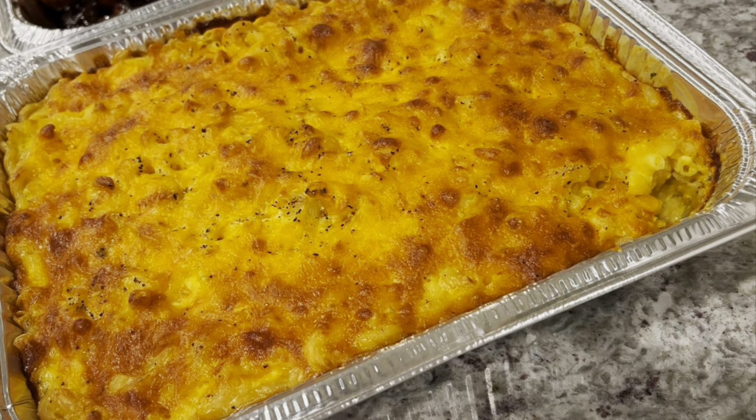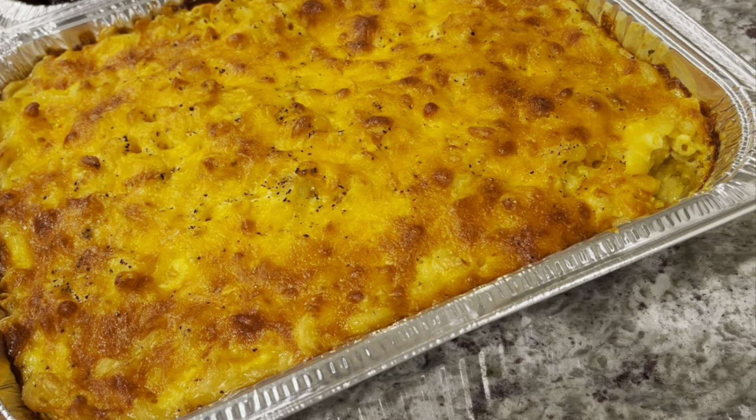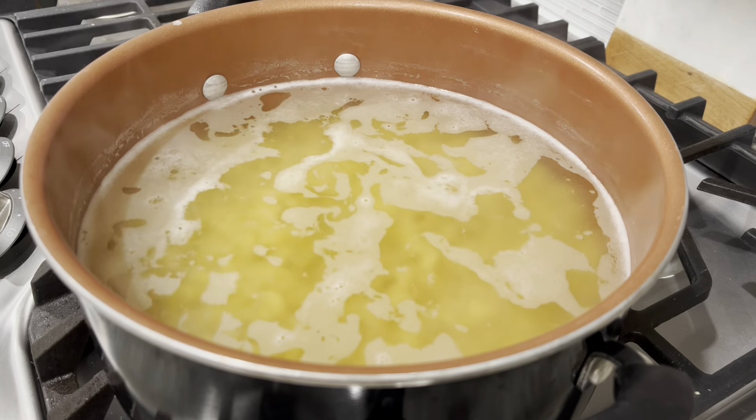Hey everybody, welcome back to my channel. Today we are jumping right into Thanksgiving dishes — we got to get ready this week. We're going to start off with the most important dish for Thanksgiving, which is macaroni and cheese, and that can make or break your family. So let's hop right into the video.